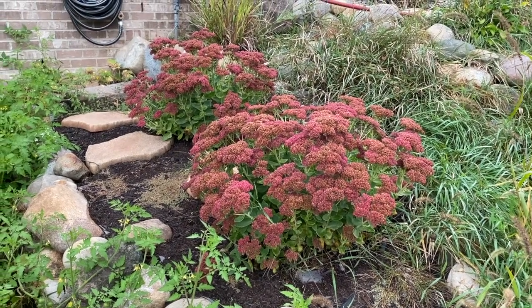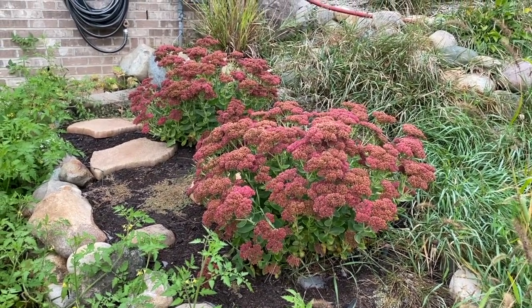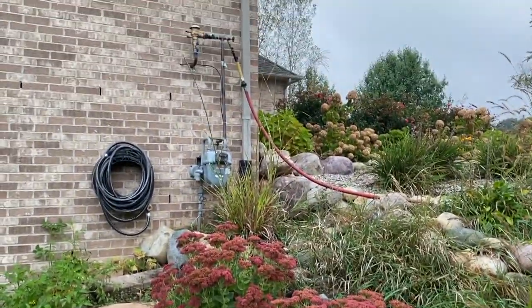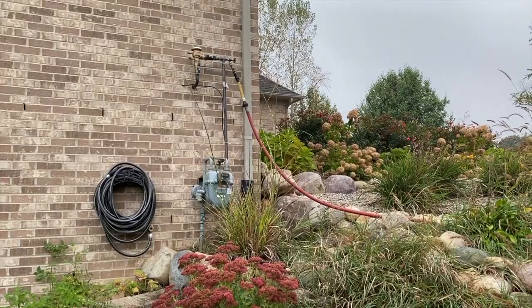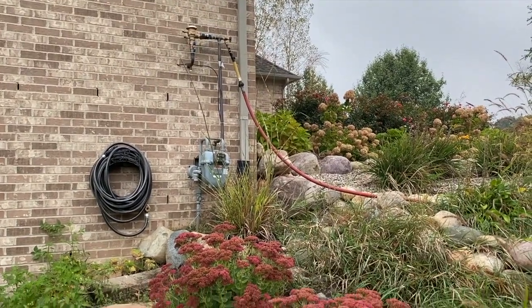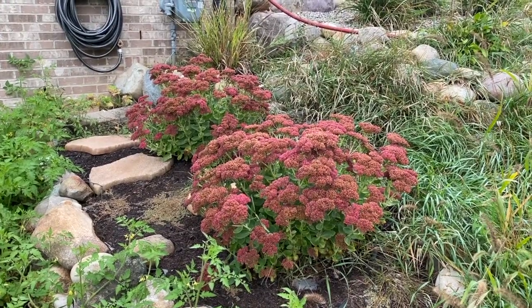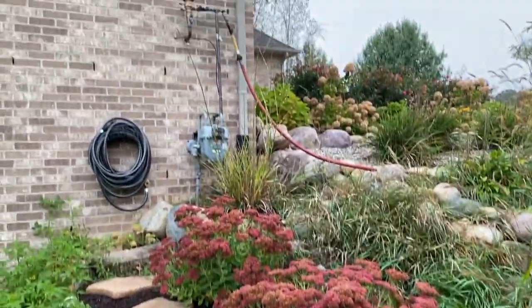All right, DIYers, it is November 1st and those sedum plants have bloomed — fall bloomers. We are just a minute or two away from a professional company flushing our entire drip line system. Scrolling above is a drip line system overview. As you can see, there it goes.